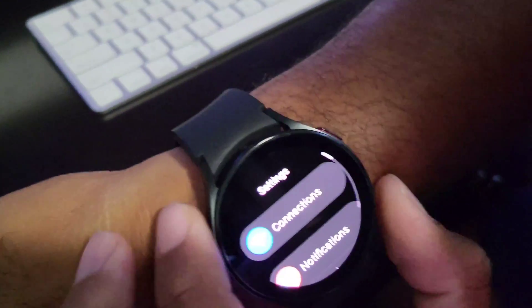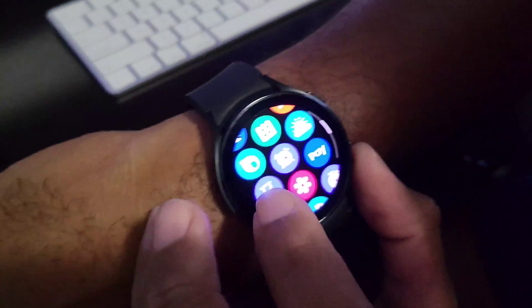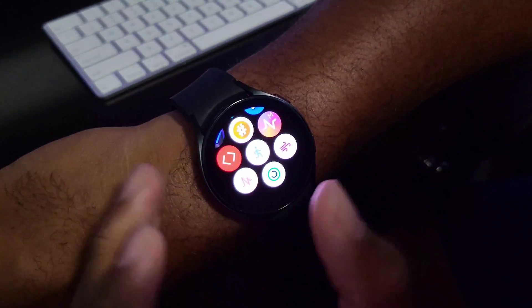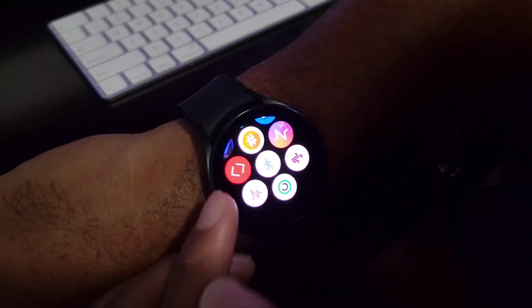Now go ahead and go back, and I'm going to open up the Samsung PowerPoint controller — it's right here. I'll make sure to link a video showing exactly how to install this if you haven't yet.